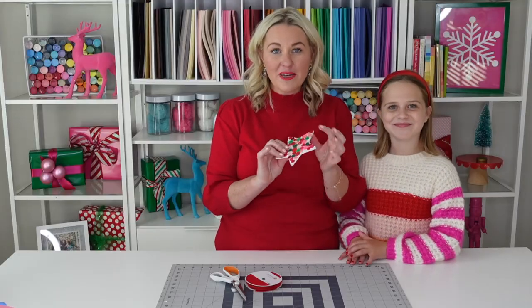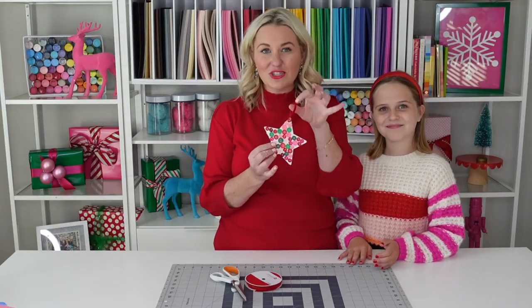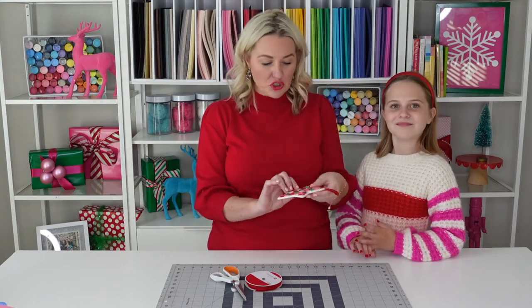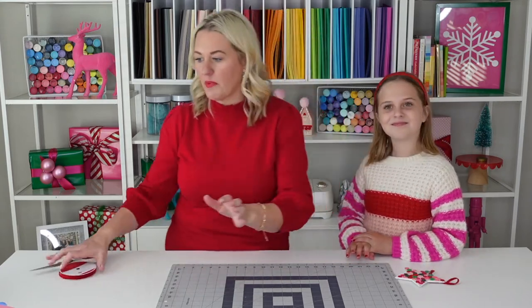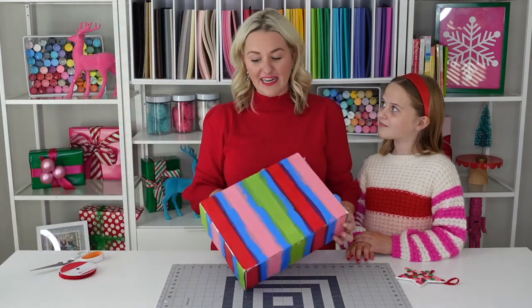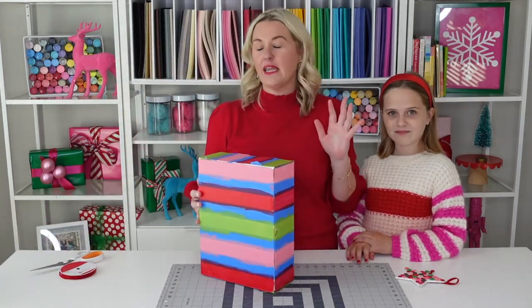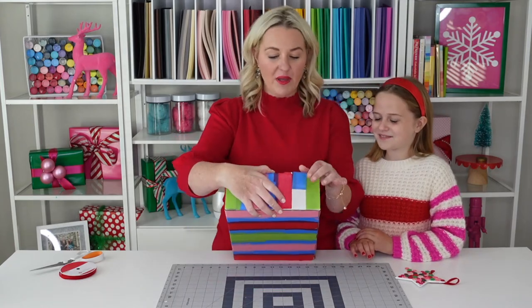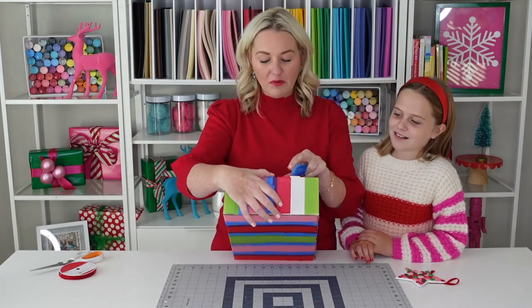So the ornament has dried. We've attached some ribbon onto the ornament so our friends can hang it on their tree, and we're gonna start working on our box. Now our box has been completely painted and dried, and this is like the most satisfying, amazing part — we get to slowly remove the tape. And look at those amazing peppermint lines!